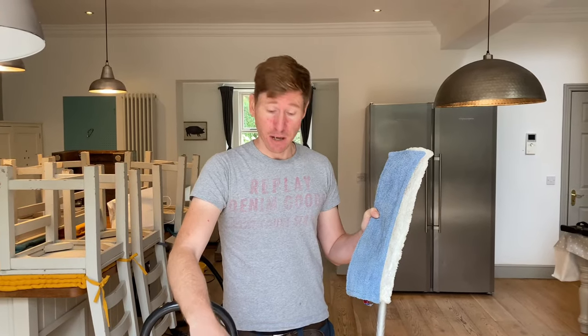Hi there, it's Carl here from Cleaning How To. In this video I'm going to show you how to restore a filthy wooden floor, and also how to maintain a wooden floor using a microfiber flat mop system.